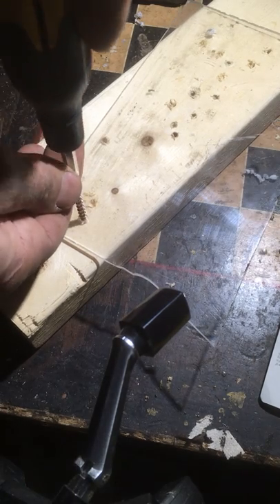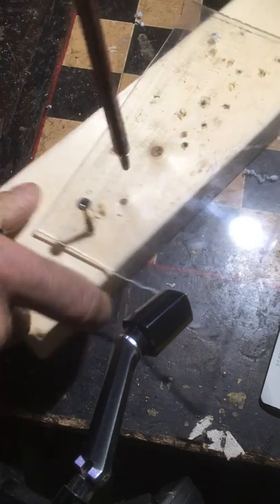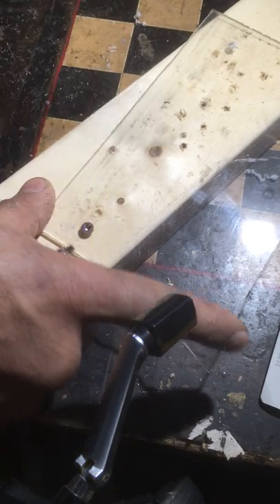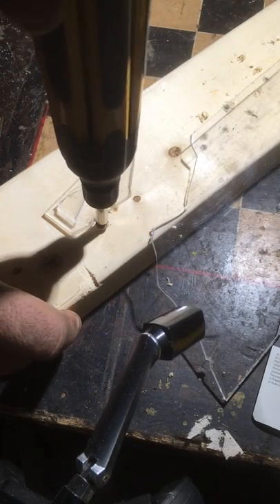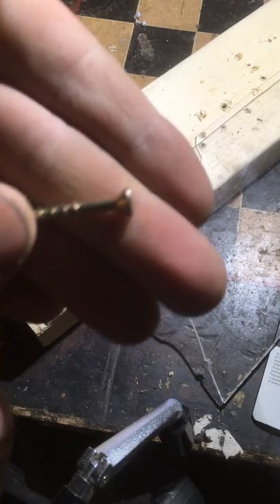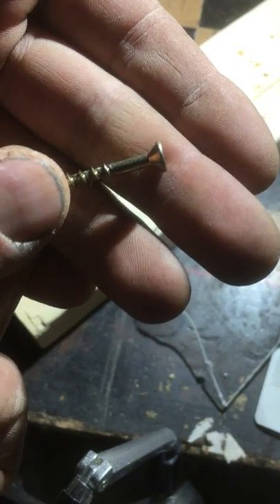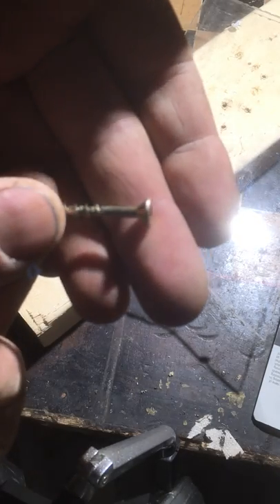So what's happening there is the countersink — the wedge shape — is acting the same way that a wedge would when you're trying to split wood, and of course it's just shattering the plexiglass. It's really going to do the same to any hard plastic.